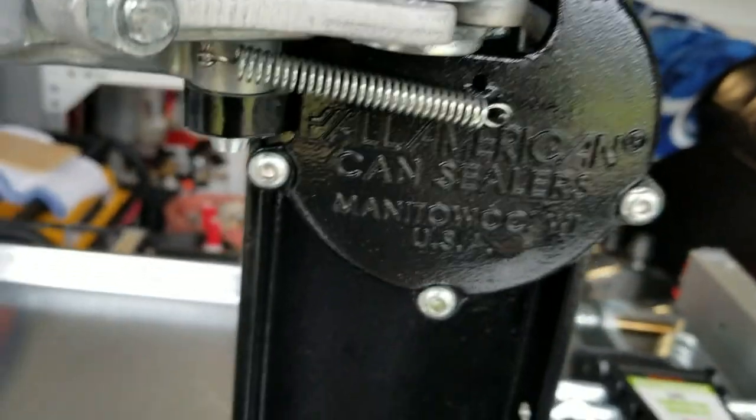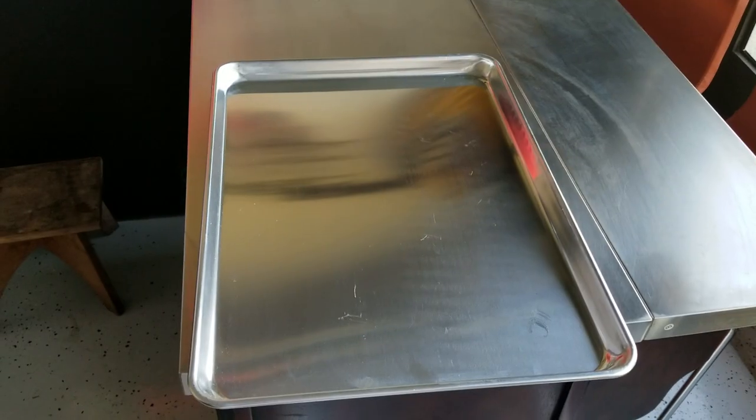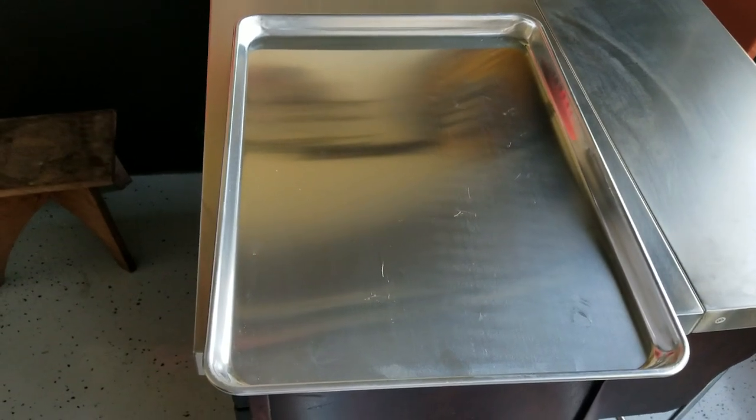The American master sealer — American can sealer automation project.